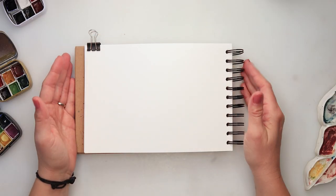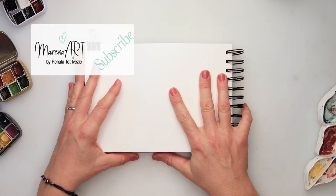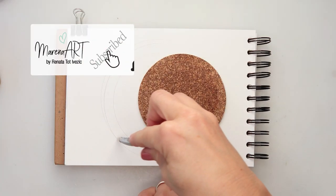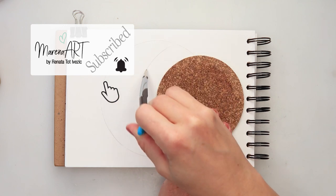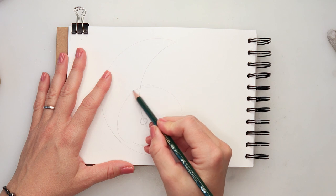Hey guys, welcome to my channel and welcome to this video. Today we will be illustrating a young moon. I noticed that today should be a young moon, so I decided to do one in our illustration.